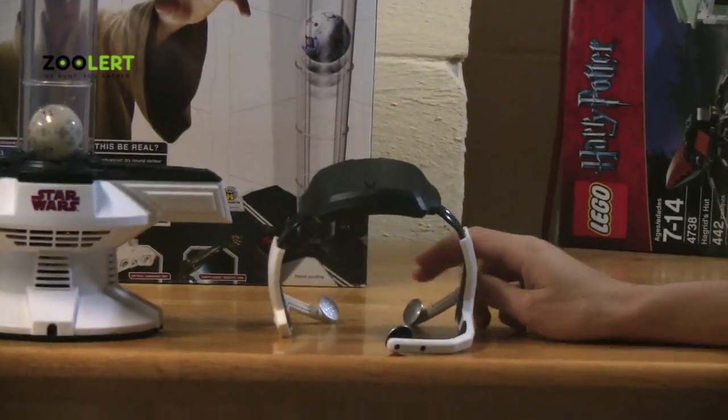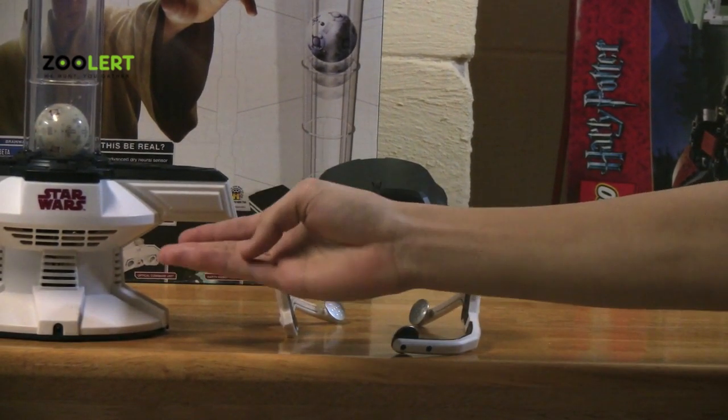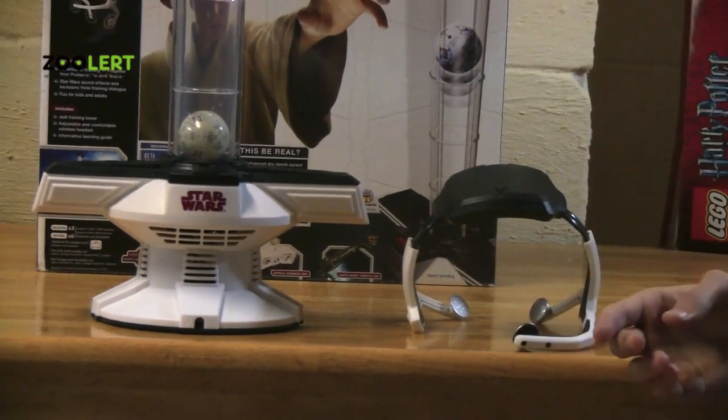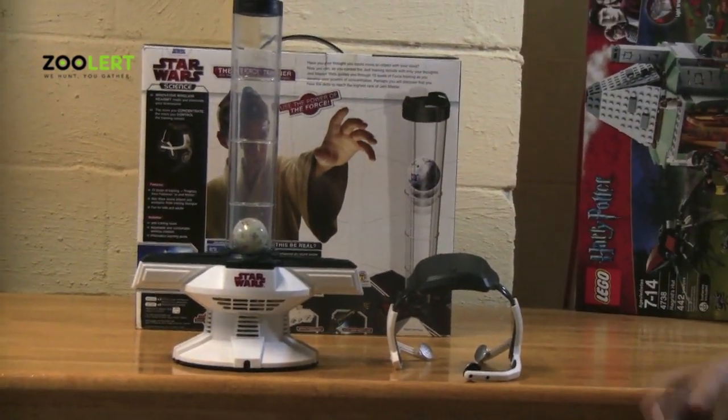the headset will read your brainwaves, and it will turn on a fan inside the device, allowing the ball to rise. The more you concentrate, the more the fan rotates, the more air goes through, and the higher the ball rises. It's pretty simple.